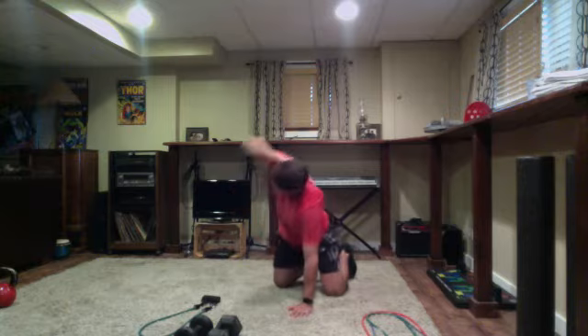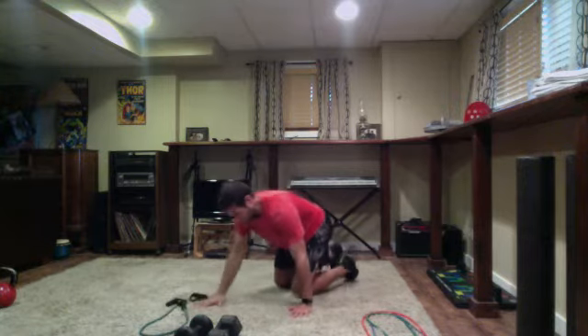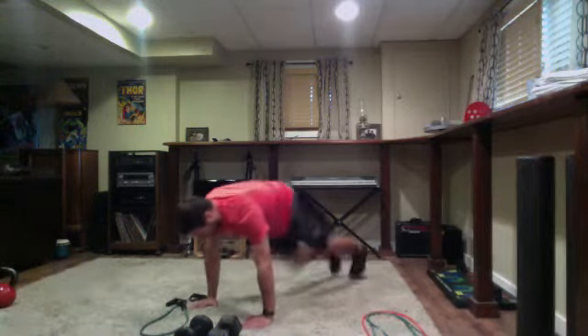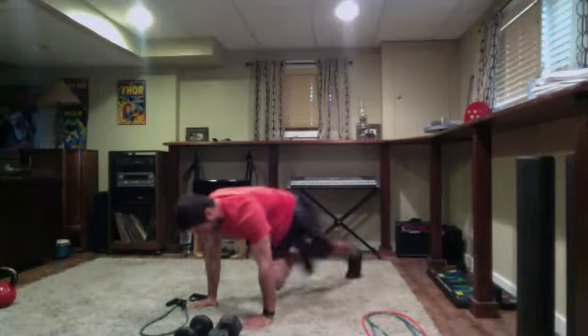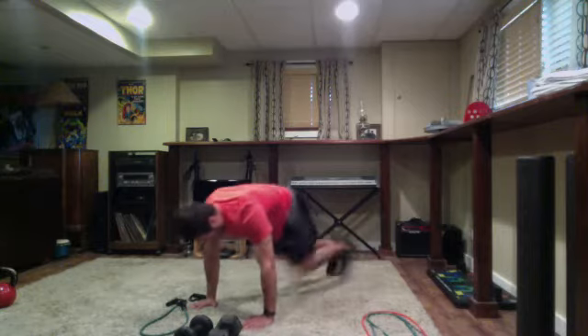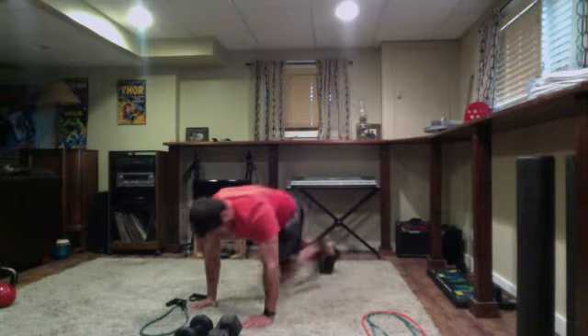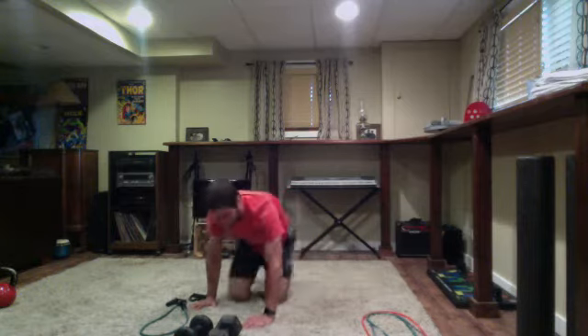Last two — one and two. Go ahead and follow me, we're going to go into mountain climbers just to get the heart rate up, driving the elbows forward. You can go to opposite elbow or straight ahead — just 10 seconds here, driving, driving, driving, feel hip flexors engaging. Four, three, two, one — good.